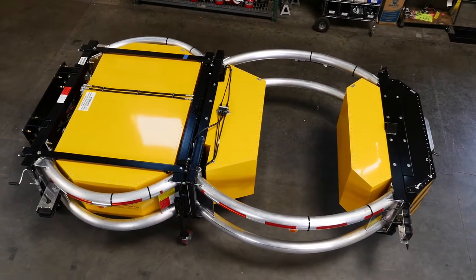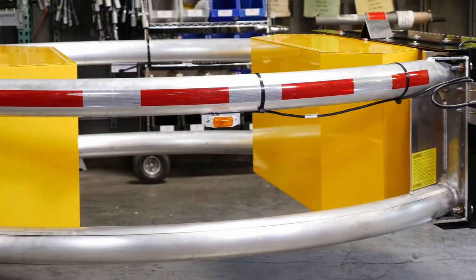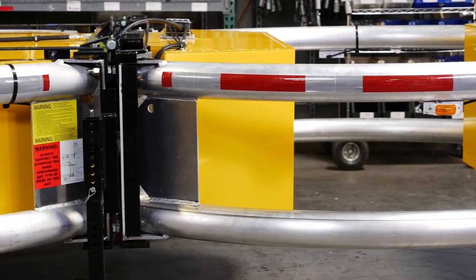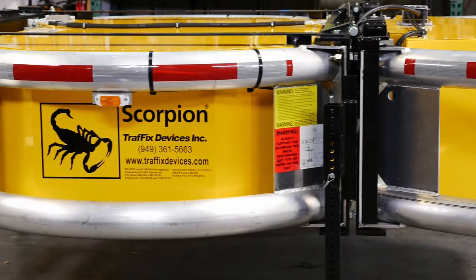Congratulations on the purchase of your new Scorpion Truck Mounted Attenuator by Traffix Devices, the leader in highway safety products. This video will demonstrate the proper assembly of the Scorpion Truck Mounted Attenuator.